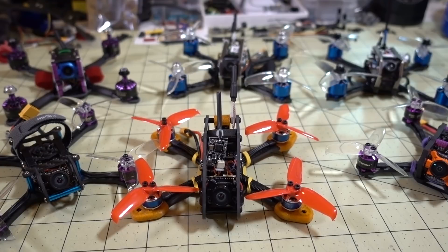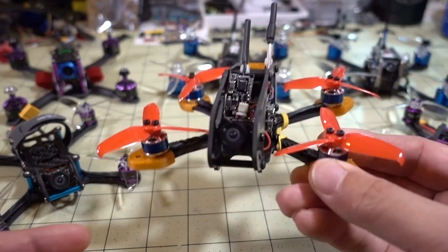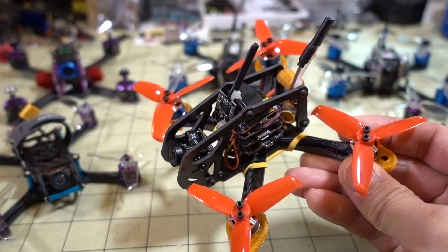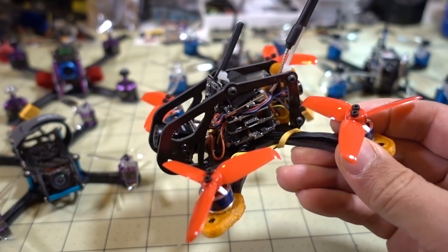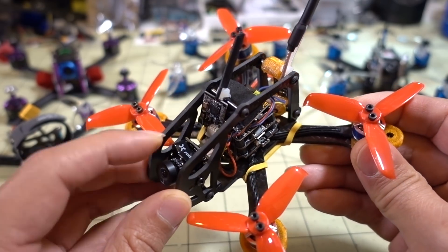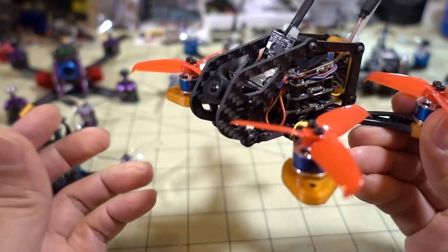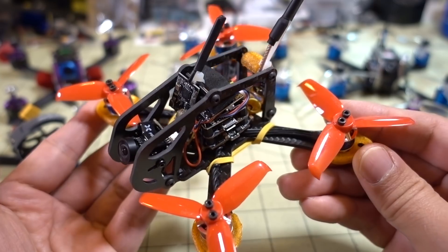It's time to take a look at some of the notable micros that showed up on my channel in the month of February 2018. I'm going to start off with the Jet 110. I didn't really do a full video on this one — I did a frame review and talked about it in my FPV camera review rig video, where I use this to record footage from various FPV cameras to an onboard DVR.